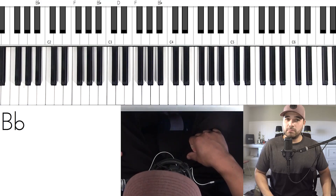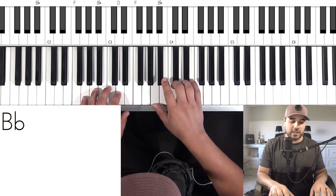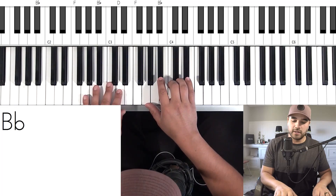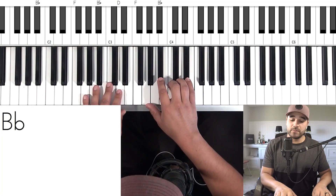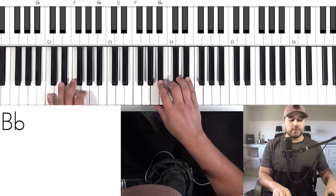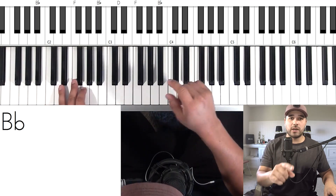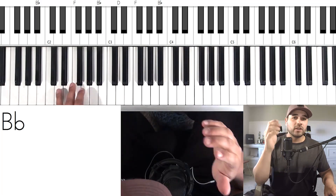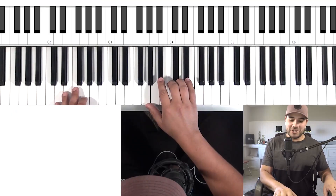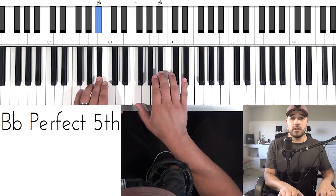Every time I would finish that solo I'd just be so proud — Billy Joel is a master. Let me do a complete overview very slowly for you guys with all the lineup, and then we'll be done with the video. I hope you guys have enjoyed it — make sure to subscribe and like the video, it helps me out. Here we go, I'm going to try to do it all slowly.